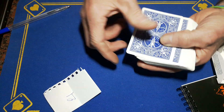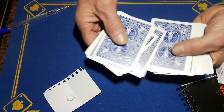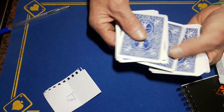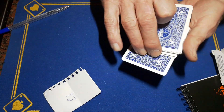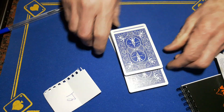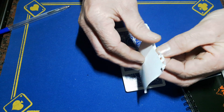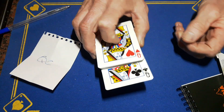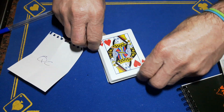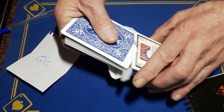I'm going to deal down to the 21st card. I'll push these off carefully so I don't disturb the stack. 1, 2, 3, 4, 5, 6, 7, 8, 9, 10, 11, 12, 13, 14, 15, 16, 17, 18, 19, 20, 21. I've no idea what you wrote down — let's have a look. They wrote the Queen of Clubs, and the 21st card is in fact the Queen of Clubs.